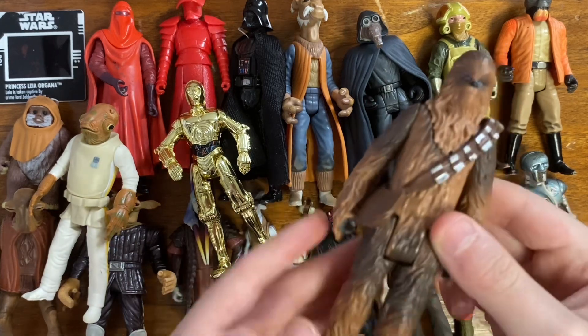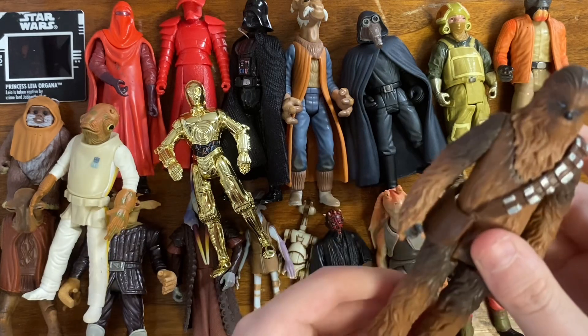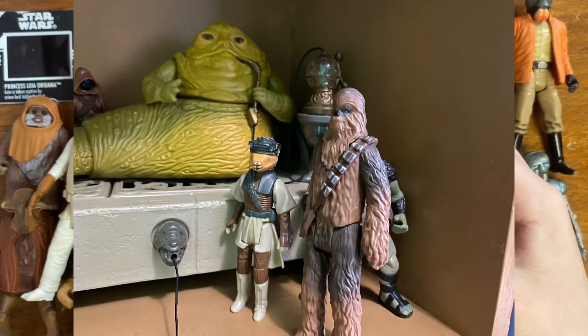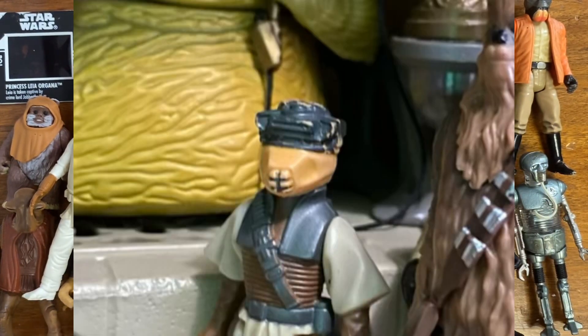Chewbacca — a newer Chewbacca — which I think I'm going to put in a Jabba's Palace diorama. And not Slave Leia — Boushh. Nice figure.